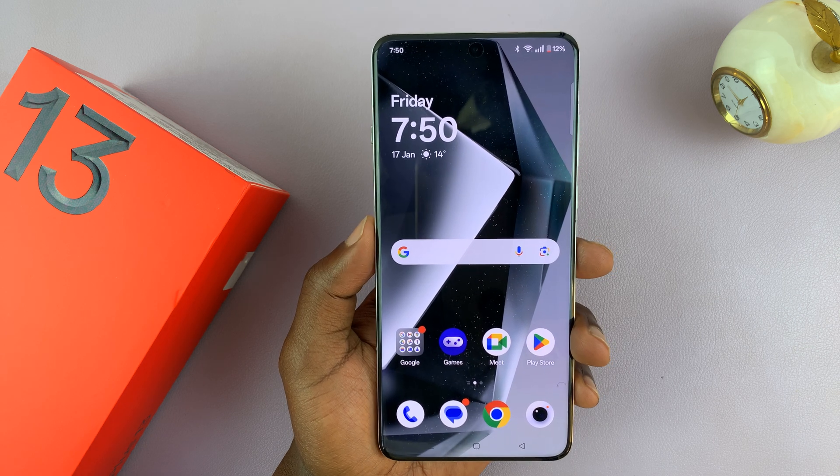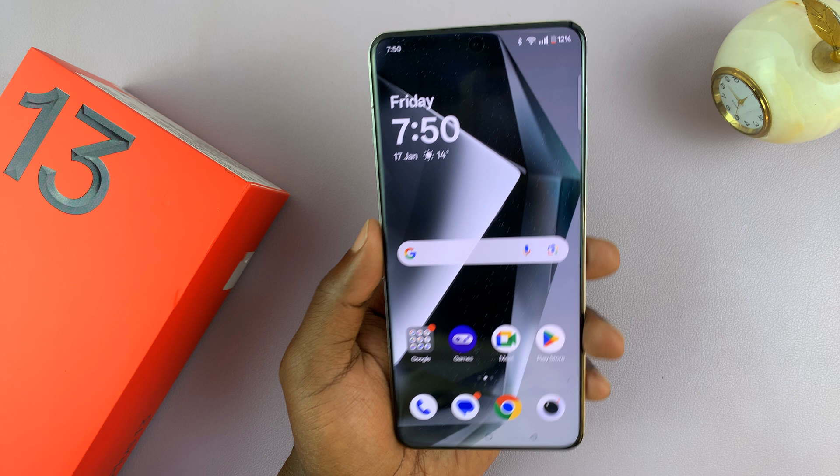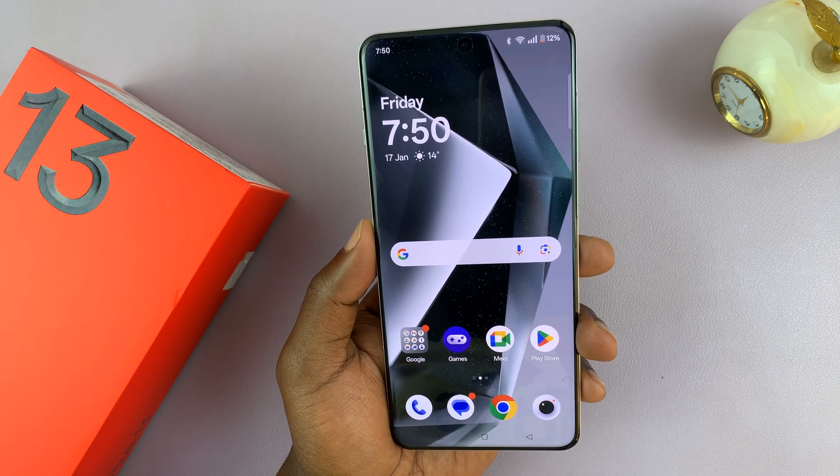I've got the OnePlus 13 and in today's tech tip I'll be showing you how to take screenshots on this phone. I'll show you all the ways of taking screenshots.